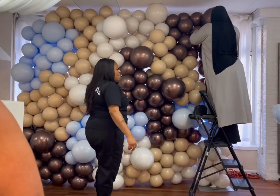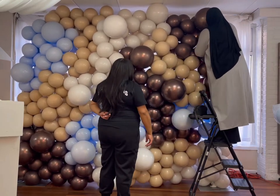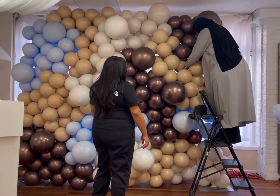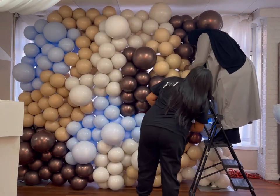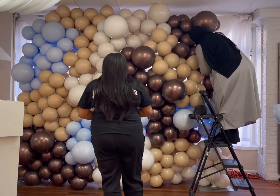Now I'm going to go in, twist some things around, and then start attaching the clusters to each other. This, again, was an 8x8 wall. I used my pipe and drape stand to assemble the wall.